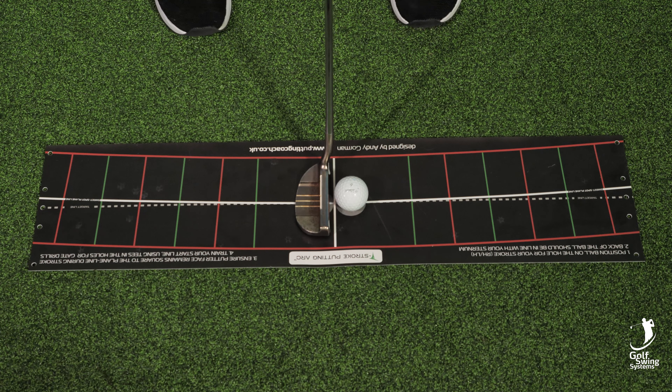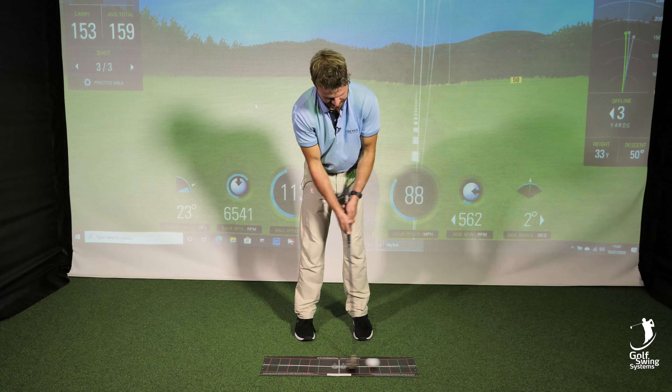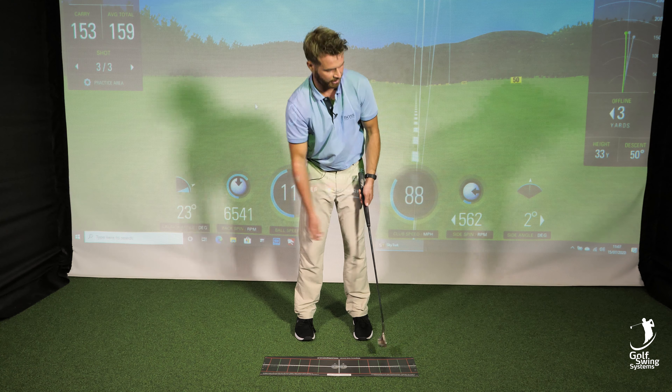So I'm just going to roll through it, making sure it's all good. Setup is good here — straight back, straight through. Perfect arc.